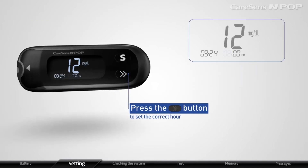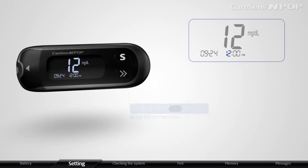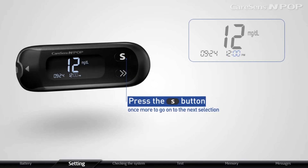Press the arrow button to set the correct hour. Then press the S button once more to go on to the next selection.